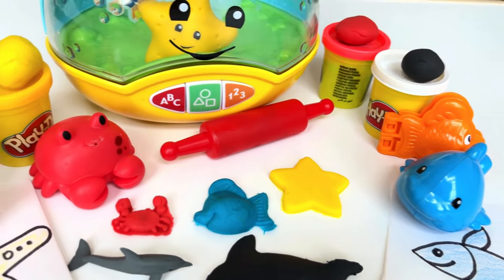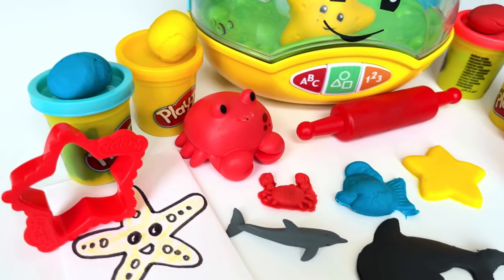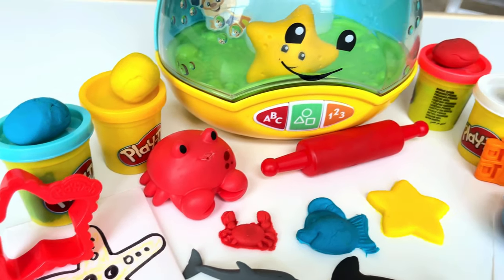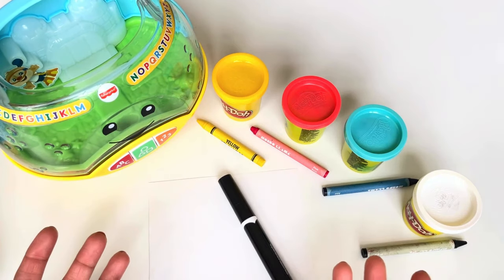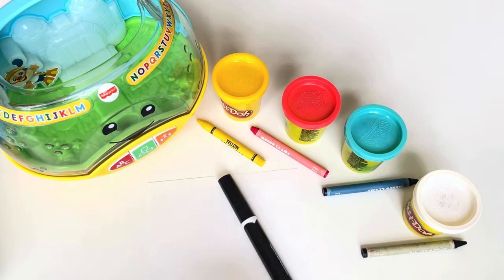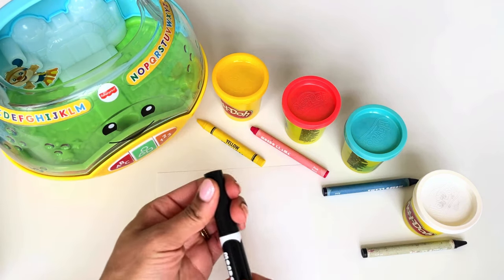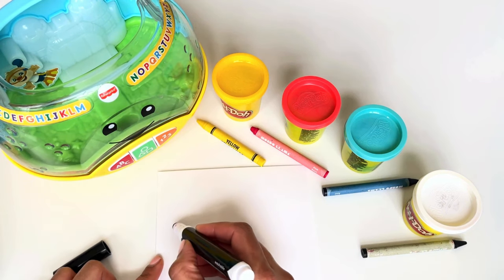Hey little friends, are you ready for some magic today? Let's draw some pictures and turn them into toys! My first wish is to have a cute blue fish. First, let's draw the fish — open the cap, the marker, and let's get drawing.